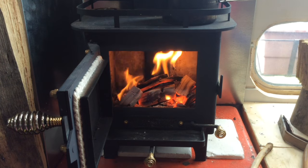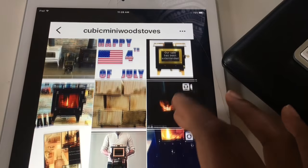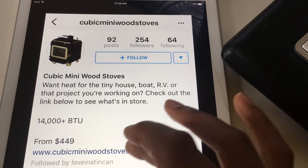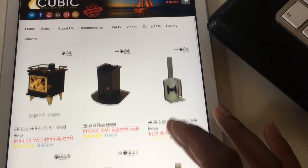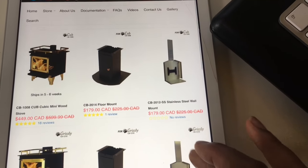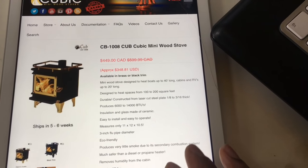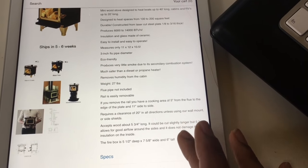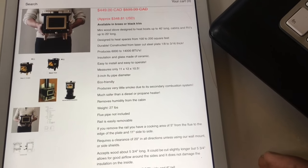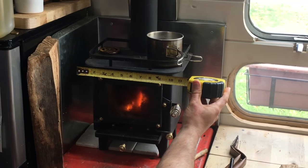The company we bought from was Cubic Mini Wood Stoves — really great company. The one we got was the actual Cubic Mini, which I think is the smallest one they have. We paid about $350 for it; they were having a sale at that time of the year, so it worked out really well for us. The only downside is the shipping time — it took probably around six weeks for us to get it.